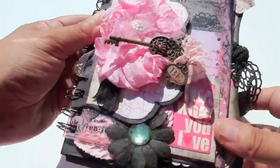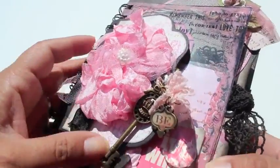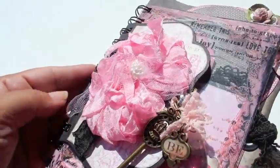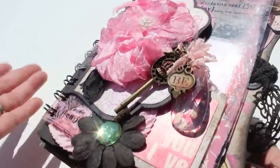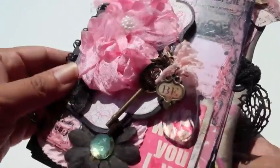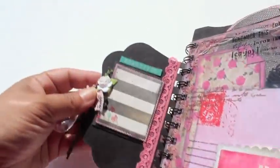Hi everybody! I have this little mini album that I never did a video on, and I want to show it to you because it turned out really super cute. It's using Glitz products — I don't remember the collection — but I want to quickly share it because I also have extra product left over and I want to do a giveaway of the Glitz contents. Anyway, let me show you the cover. It's just a really fun shabby chic, grunge, vintage, girly, pink, pretty stuff here.